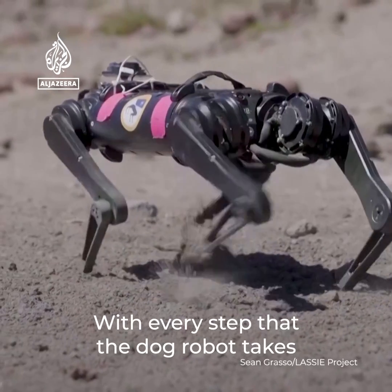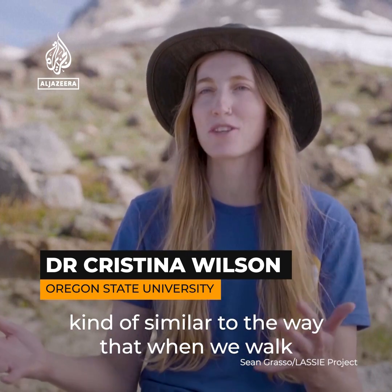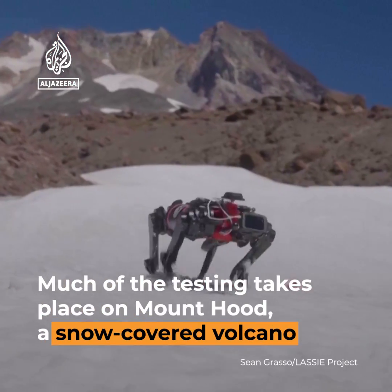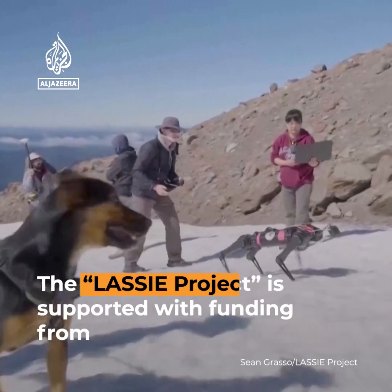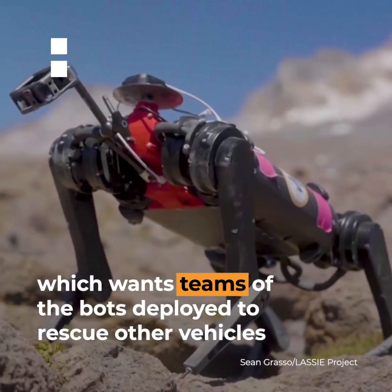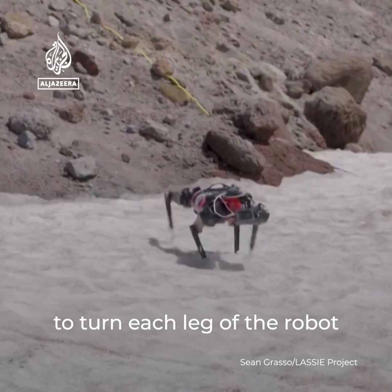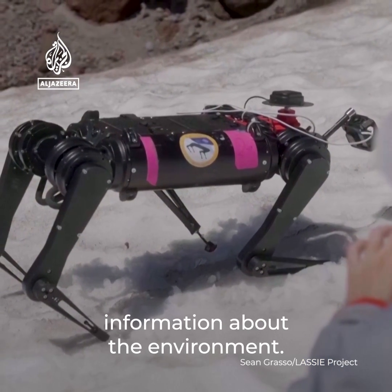With every step that the dog robot takes, it's able to sense mechanical resistance with its leg, kind of similar to the way that when we walk on uneven surfaces as humans we can sort of detect how the ground is shifting beneath our feet. Ideally we are doing a very novel thing to turn each leg of the robot into a soil or terrain sensor, so that when the robot is running around, every step we want the robot to be gathering information about the environment.